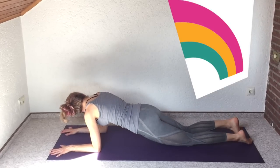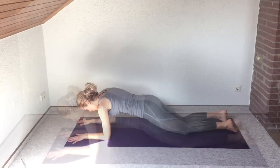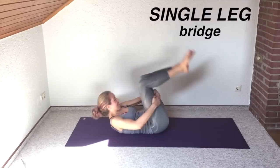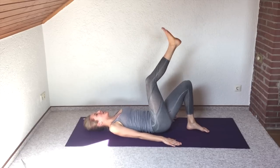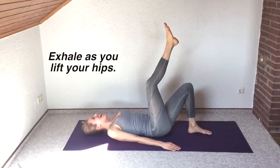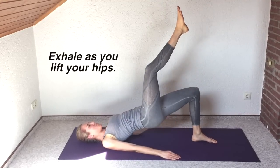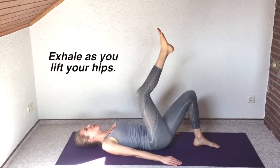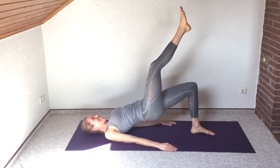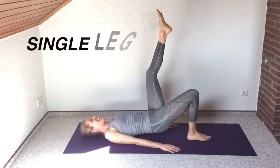Next we're going to go on to our backs — carefully roll down. We're going to reverse all that ab work with a single-leg bridge. Right leg up toward the ceiling, keep it high the whole time, and go straight up and straight down. You'll really feel it in your left glute and left hamstrings while the right leg points up toward the sky. This is a great stretch for the front of the body and an incredible strengthener for the back. Then switch sides — up and down, same thing on the other side.